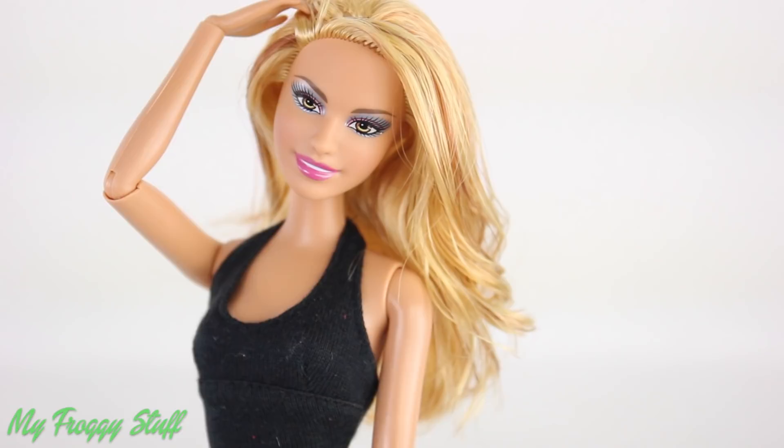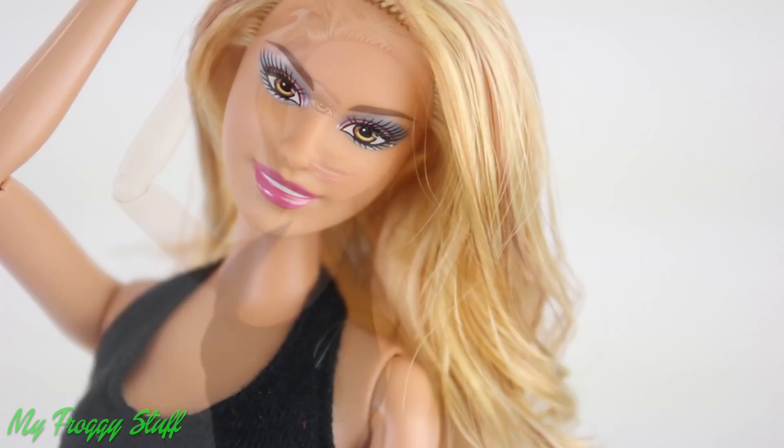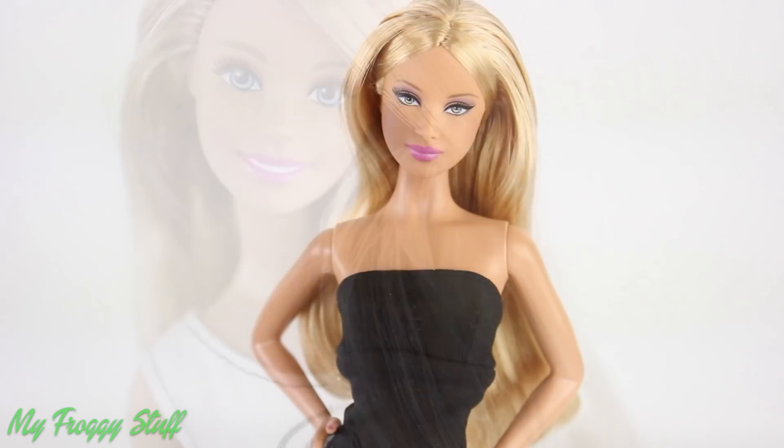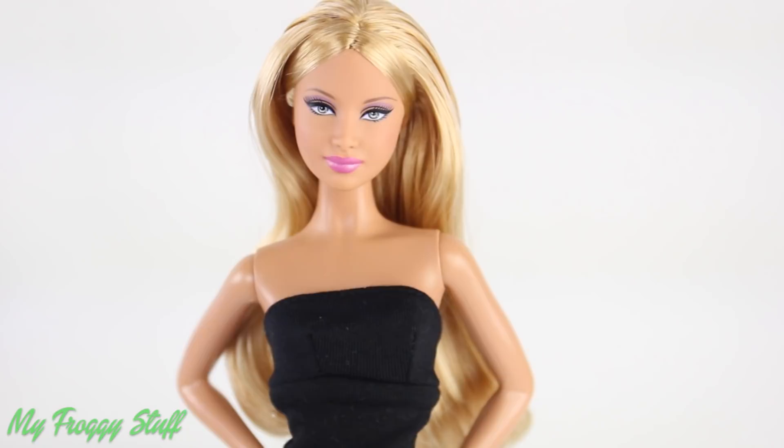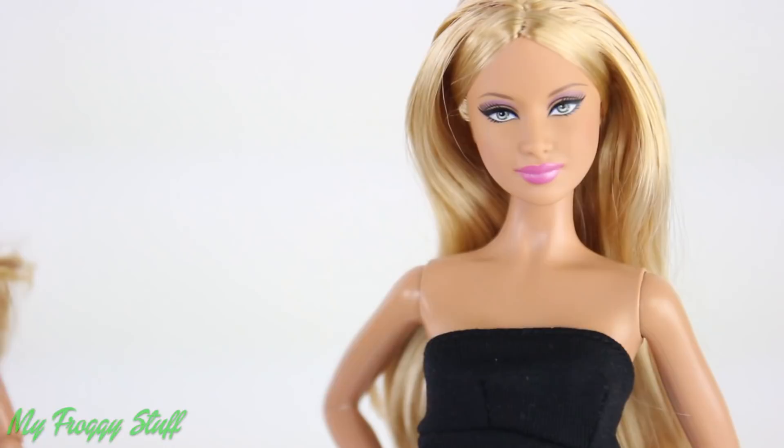So first, let's find a doll. We could use this fashionista Summer, who is fully articulated. However, we're looking for a doll with softer makeup and a more serious expression. So I'm choosing Barbie Basic No. 4 from Series 3. However, she is not fully articulated, but we can fix that with a quick head swap.